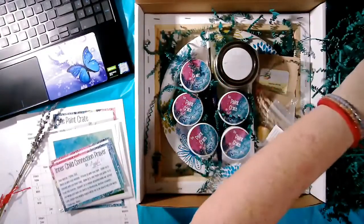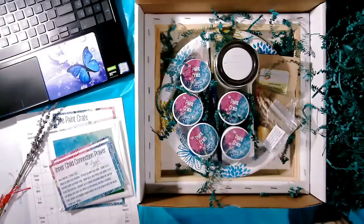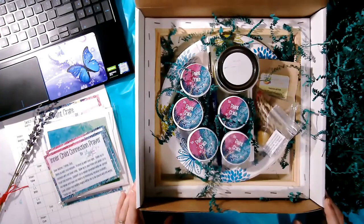As we get this out, you can see all the really cool things inside the box and how safely and protected everything was. I picked this box up and shook it before we got started, and everything is still fantastic inside.